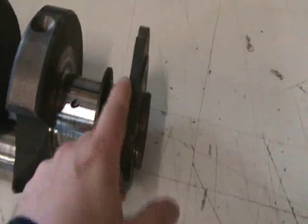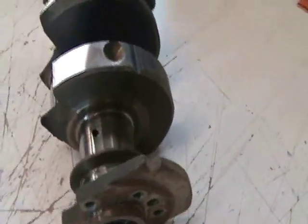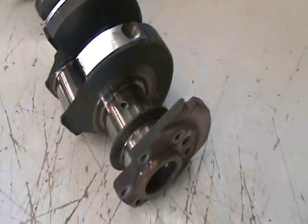You can also see how this one is a two-piece rear seal. Notice the differences between the one and the two-piece: this has a big rounded flange in the rear, which signifies that it's a two-piece rear seal crankshaft.